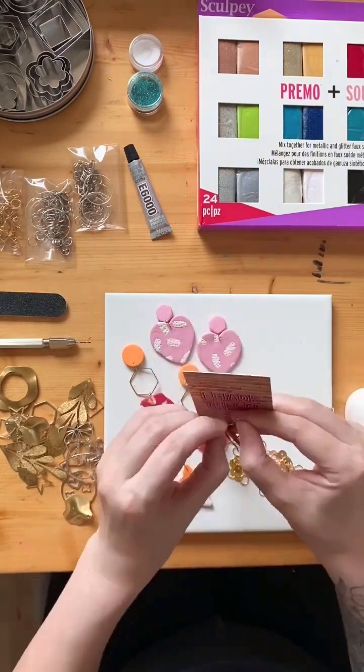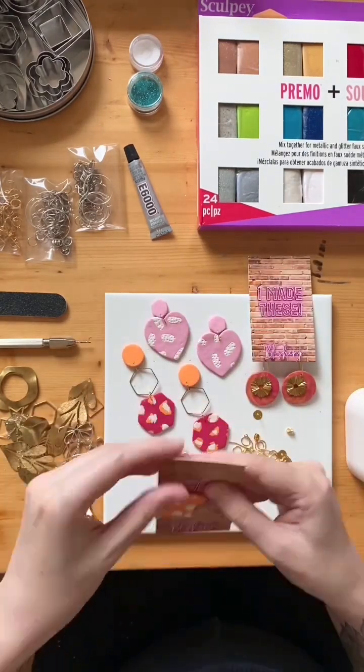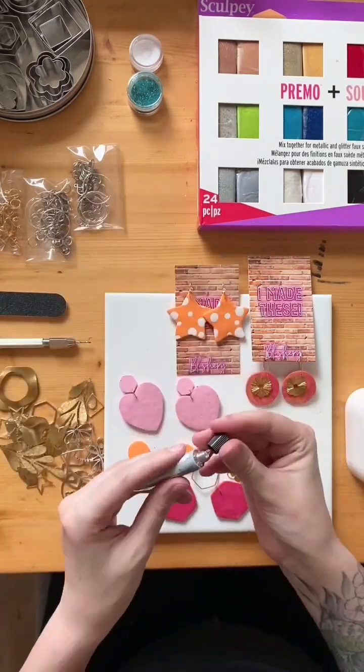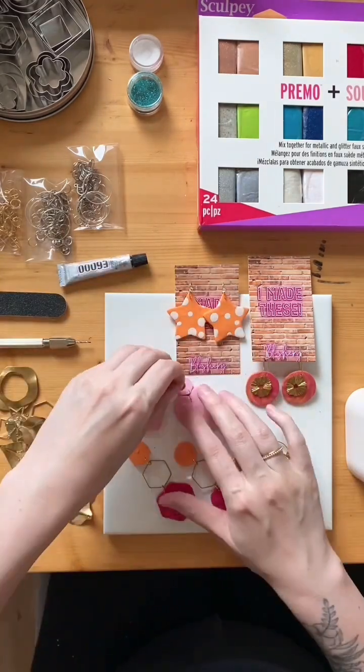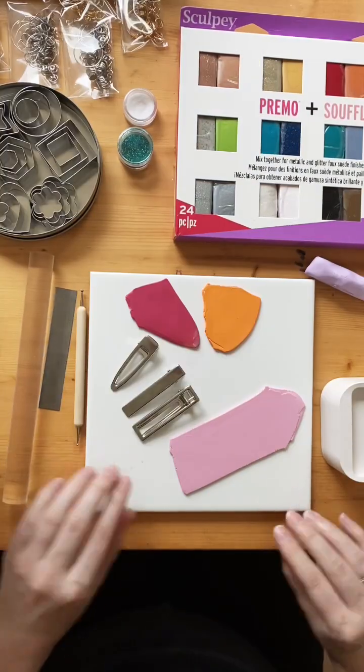Your earring display cards will make your earrings look great for gifting or selling. When it comes time to apply your glue, remember it's a very slow drying glue — wait 24 hours before you wear your earrings, and also wait 24 hours before you put those earrings on their earring cards.